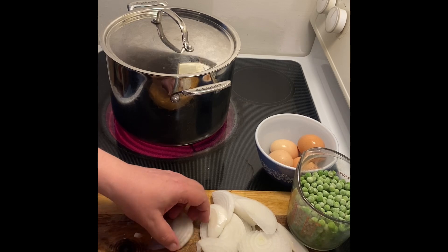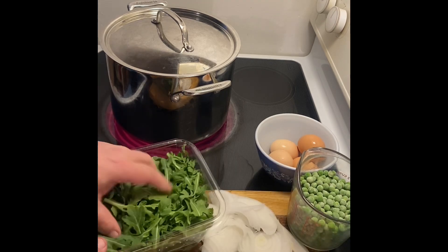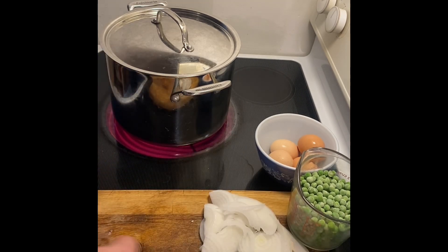I'm not sure if I need to chop the arugula. It looks like baby arugula, so maybe I won't need to chop it, which means I don't need extra room on my board.